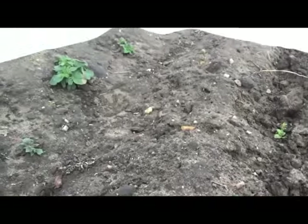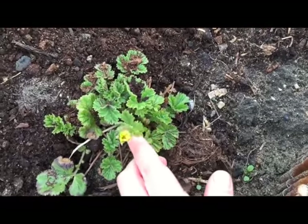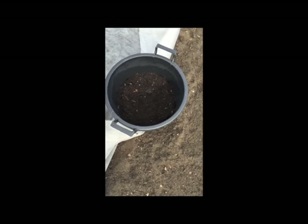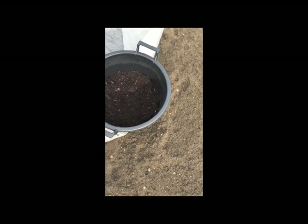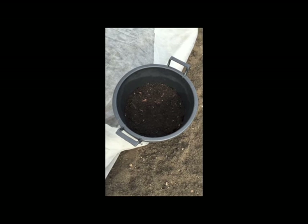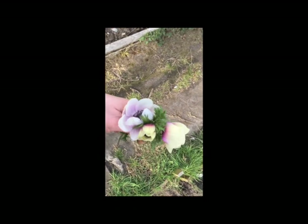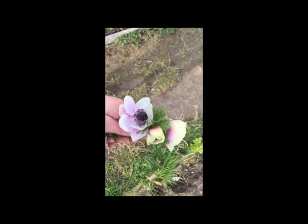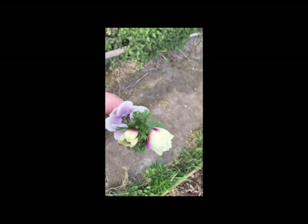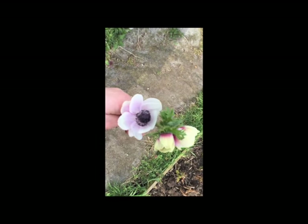The spuds are still doing well — look at those, they're the Arran Pilots with massive chits. I'm starting to get a little flower on my gym. I'm a little concerned about my saponaria — nothing from them whatsoever; that was Julie Drake's challenge back in March. My first harvest — some beautiful anemones. I've got to cut them or they'll go to seed and stop flowering. They're gorgeous.